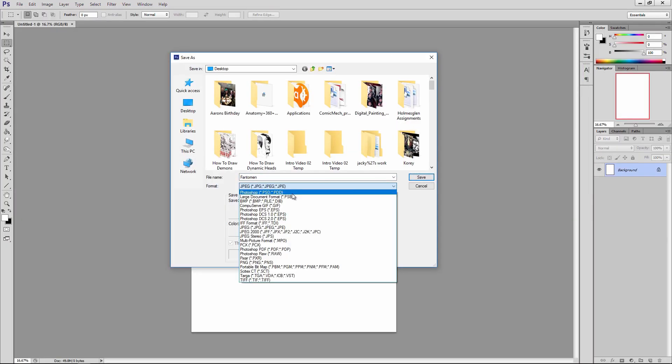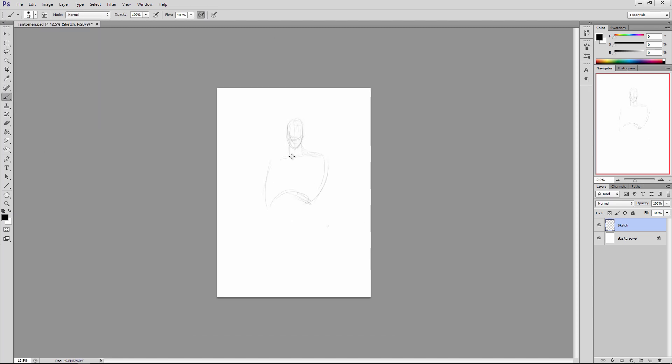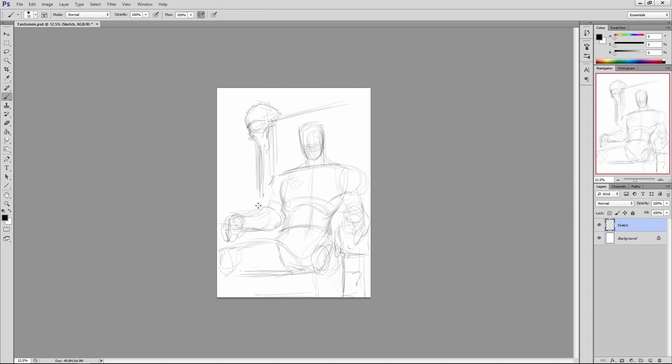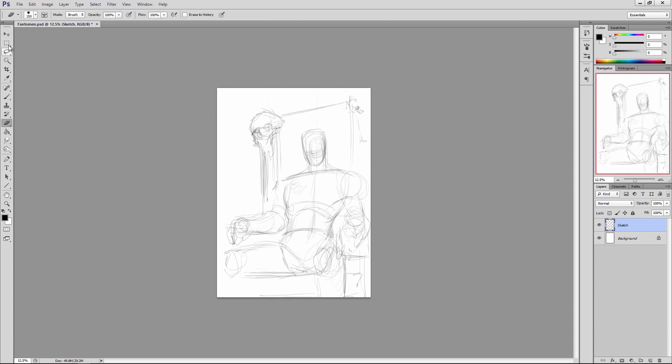Here we are in Photoshop, about to crack into another digital painting illustration — this time of the Phantom. I love the Phantom, he's one of my most favorite superheroes of all time, the first hero I started collecting comic books around. As you can see, I'm starting out the same way I start every illustration — whether black and white inked or a digital painting — with a very basic, rudimentary sketch whose only purpose is to get all the elements laid out into one aesthetically pleasing composition, establishing placement, pose, proportions, and some basic background elements.